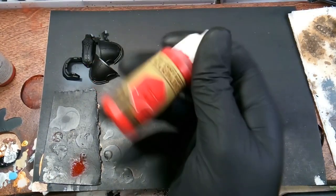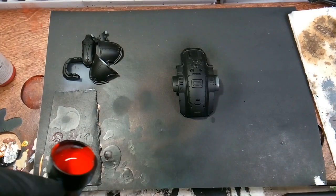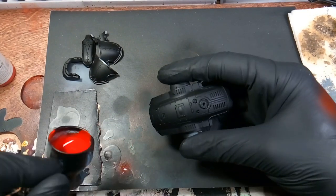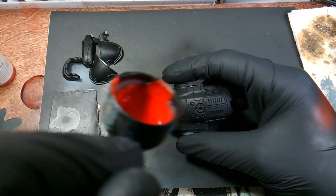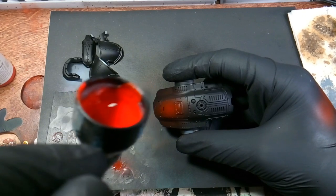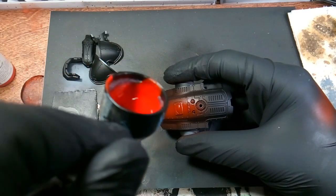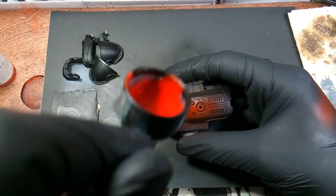So the first color we're using is pure red and we're going to be putting the fade on his armor plates on the Hellburns. I'll start from the center and aim down the center of his body piece, getting more opaque as I get towards the top.